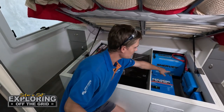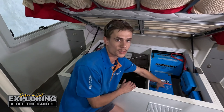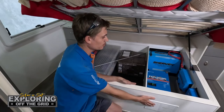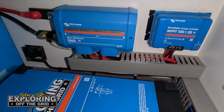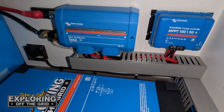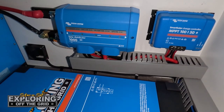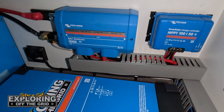We've got a fan just down below here as well. Once the inverter produces enough heat it'll blow the hot air out, allowing cool air to come in through the front vent. We've got a Lynx distributor, all labeled so you know what fuses do what, and a 100-50 solar controller to handle all the solar that we've put up on the roof.